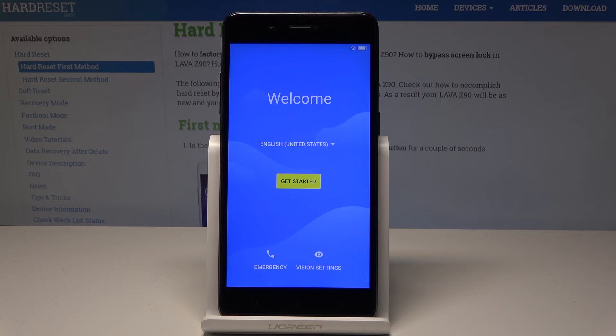Excellent — as you can see, the welcome panel has just popped up, so now you can start to activate and use your device. Thank you for watching — please subscribe to our channel and leave a thumbs up under the video.